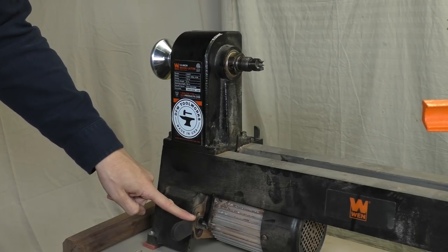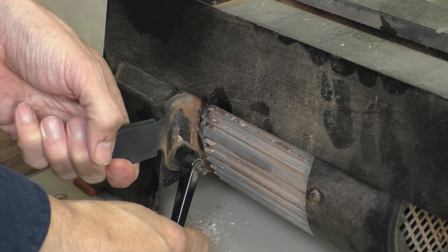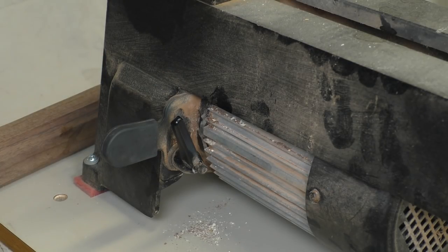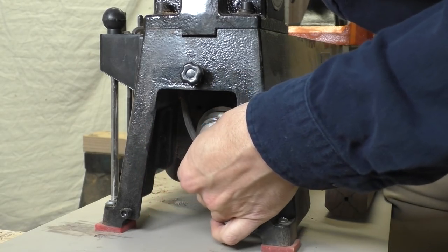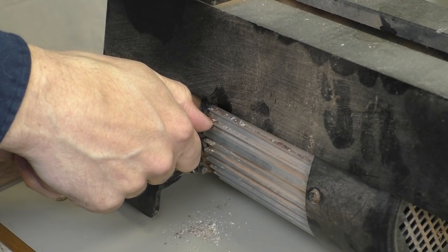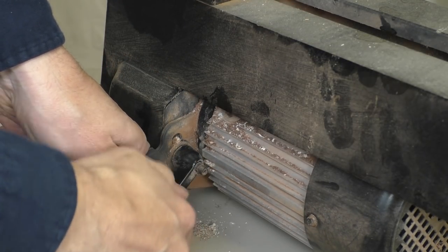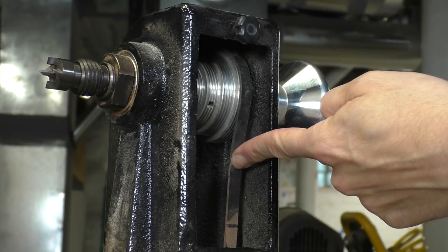On my lathe the belt tensioner is right here. The knob unlocks the motor so it can move up and down. The lever lifts the motor and I lock it in the up position so there's no tension on the belt. The belt goes on the little pulley at the motor and the big pulley at the spindle. I release the motor and put firm pressure on the lever as I lock it back down. This gives you plenty of belt tension — you can check that by just pushing on the belt. It should feel pretty tight.